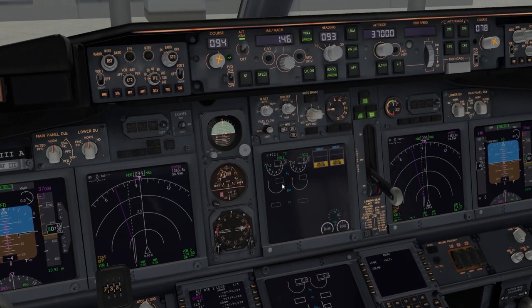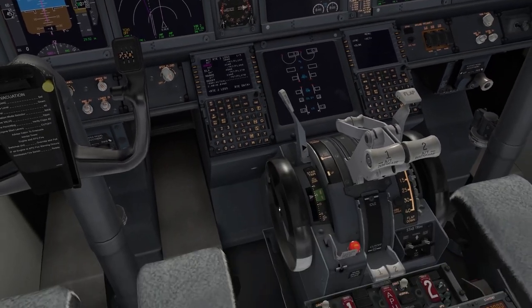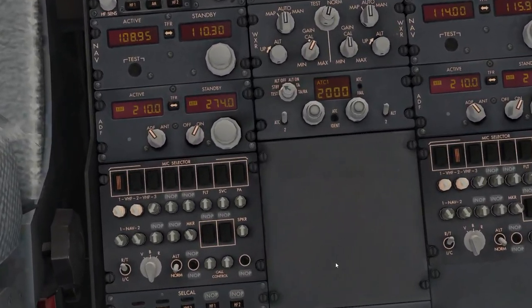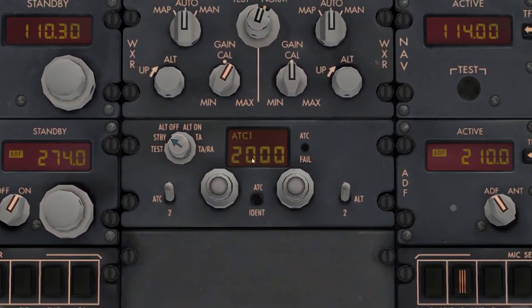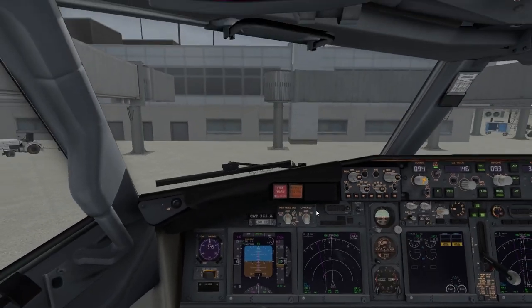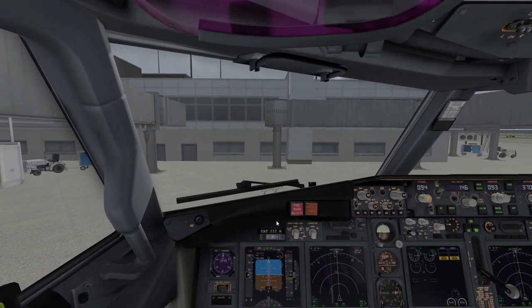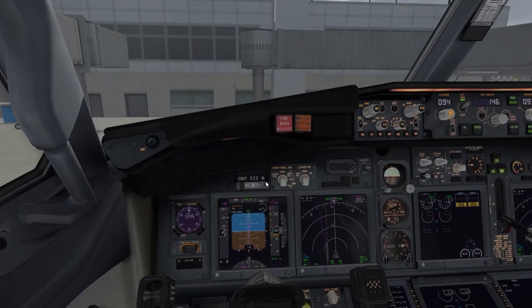If you're given a squawk code enter it on the transponder, or on unicom put 2000. Set the transponder to TA/RA — also known as Mode C — so the controller can see your position in the air and on the ground.